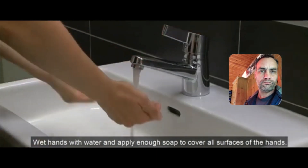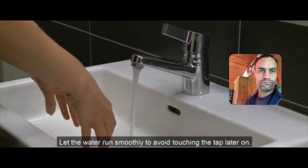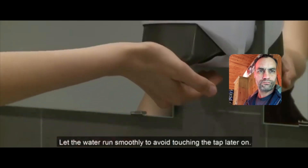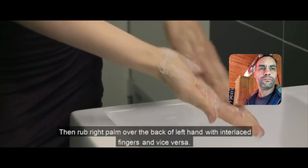Wet hands with water and apply enough soap to cover all surfaces of the hands. Let the water run smoothly to avoid touching the tap later on. Rub hands palm to palm to obtain a good quantity of foam.